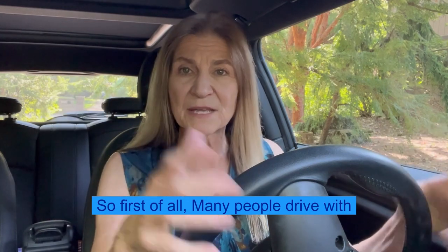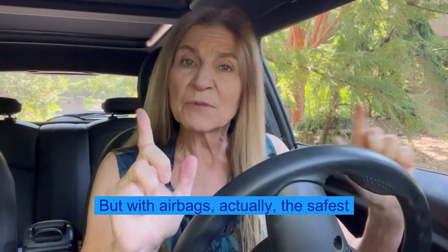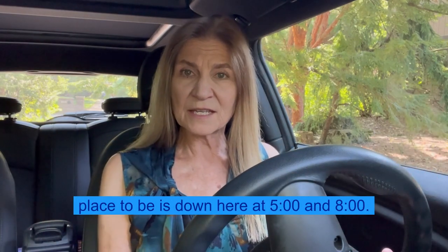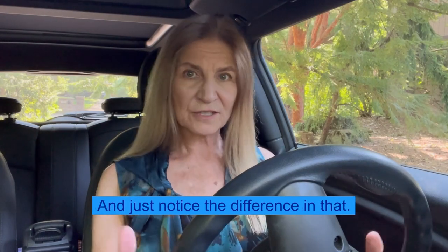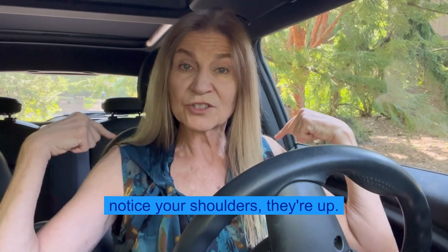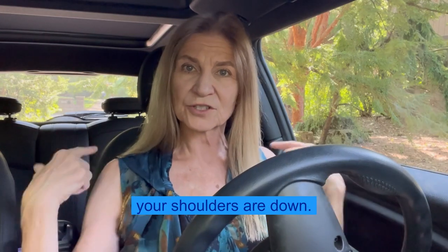So first of all, many people drive with their hands up here at 10 and 2. We were taught this many years ago, but with airbags, actually the safest place to be is down here at 5 and 8. Just notice the difference in that. When you are at 10 and 2, notice your shoulders — they're up. When you're at 5 and 8, your shoulders are down.